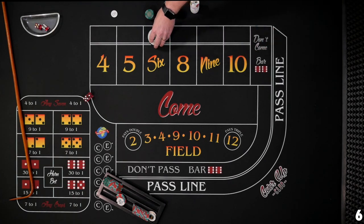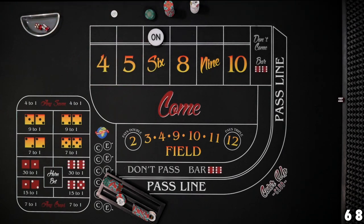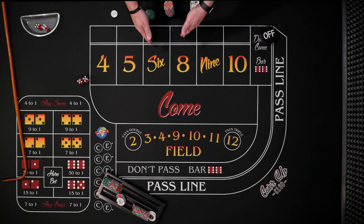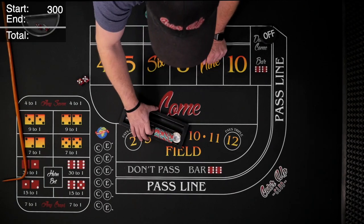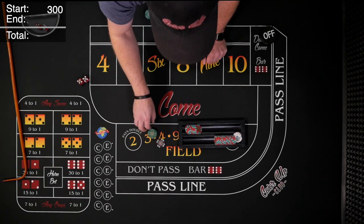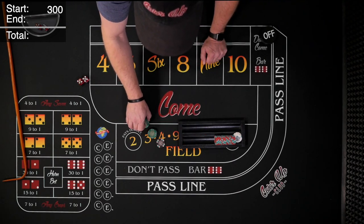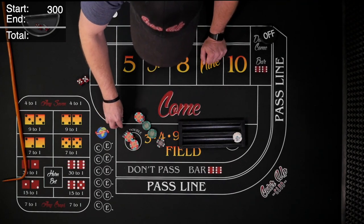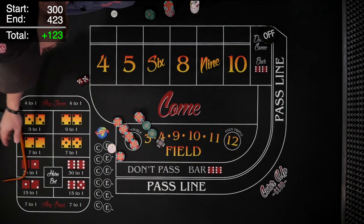Let's see where we actually ended up. We started with $300. Counting our chips: $250, $275, $300 — there's our buy-in, we've broken even at least. And here's some profit: $25, $50, $75, $100, $120, $123. Our profit is $123. Not too shabby.